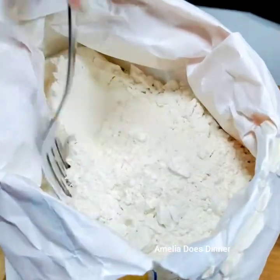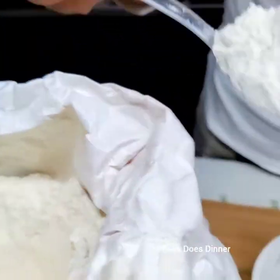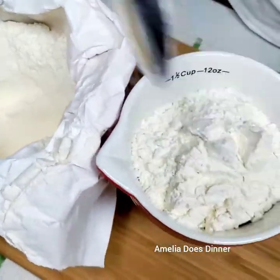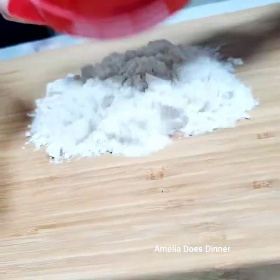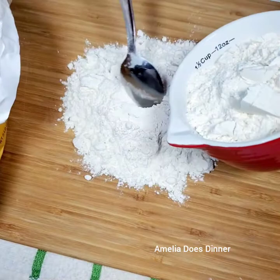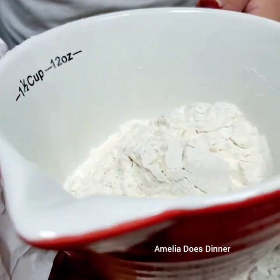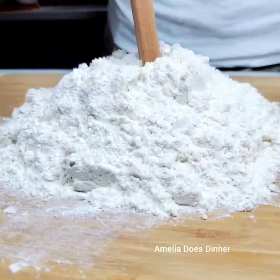First step, let's measure our flour. I like using a fork to fluff mine up a bit before measuring because it does two things: it helps aerate my flour and it gives me a more accurate measurement. If I were to just scoop flour directly out of the bag with my cup, chances are it would be tightly packed and dense, and that's going to affect my dough results, especially when it comes to moisture. Now this recipe calls for three cups of flour, and we just want to reserve a little bit off to the side for later.